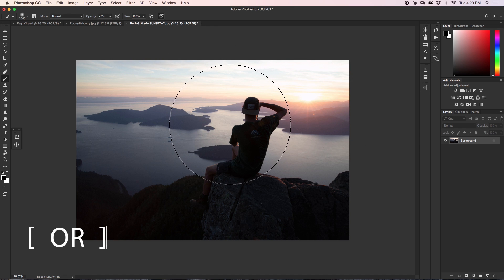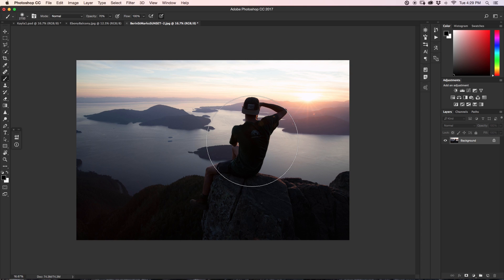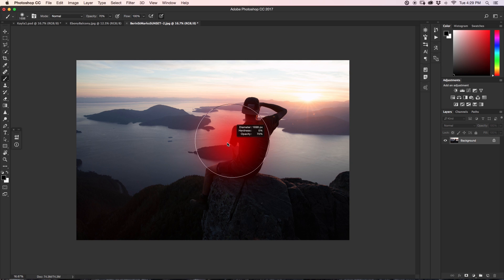Some of you might know that you can use the bracket keys — the inside bracket key to go down or the outside bracket key to go up, each time adjusting by 100 pixels. But if you hold Alt and Ctrl at the same time and move your mouse horizontally, it'll make the size of your brush larger or smaller. Still holding Alt and Ctrl, if you slide your mouse vertically up or down, you can make the hardness softer or harder. This way you can quickly adjust size and hardness without clicking anywhere — this trick alone will dramatically improve your speed with the brush tool.